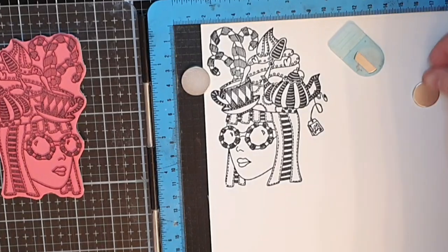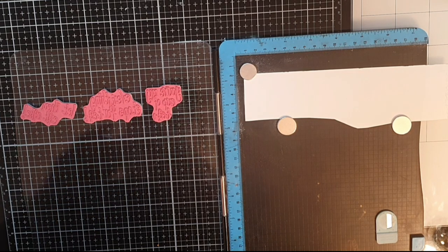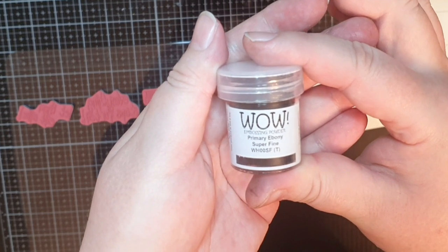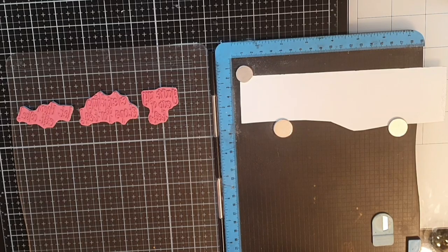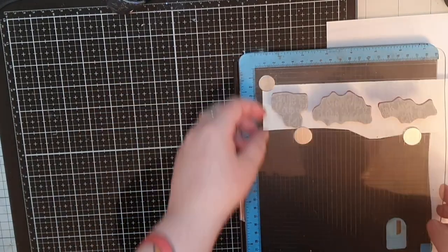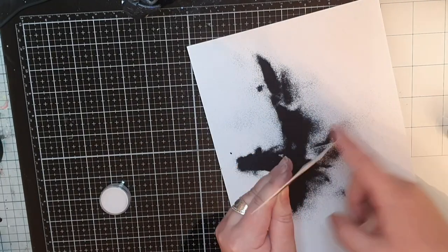I'm taking all the sentiments from that same stamp set, and I want to heat emboss them with WOW's Ebony Superfine Embossing Powder. You can absolutely stamp in black and put clear powder over, but sometimes it is worth the mess with black powder to get those black, bold and shiny sentiments. I stamp in VersaMark embossing ink, cover with WOW's Ebony Powder, and melt.